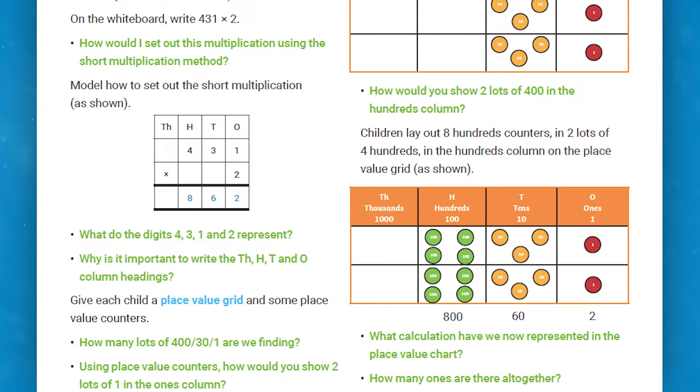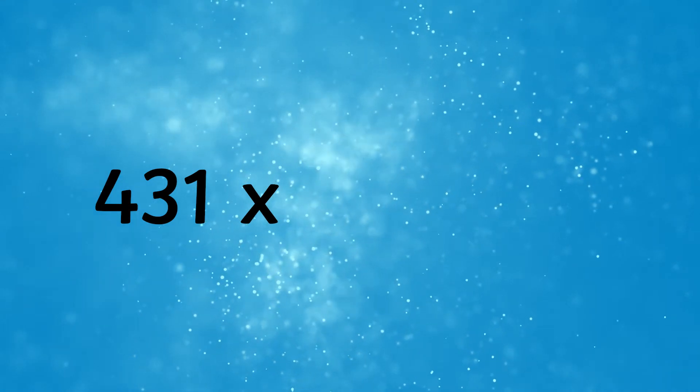This one begins by looking at the place value of a three-digit number — in this case 431 — when it's multiplied by a one-digit number, 2.